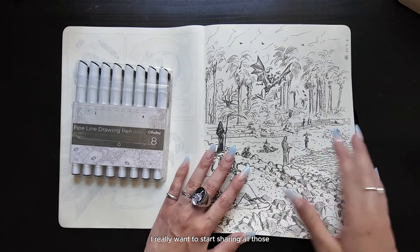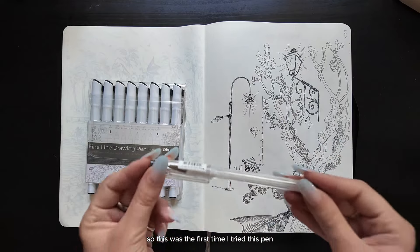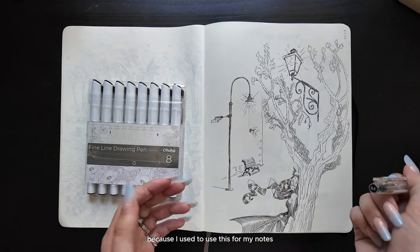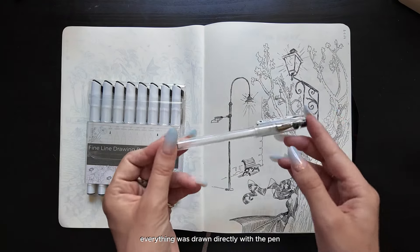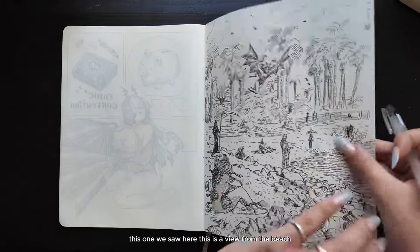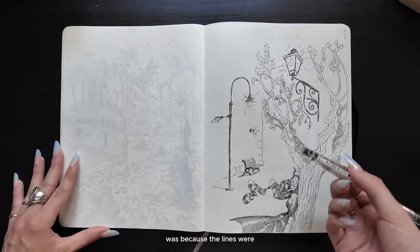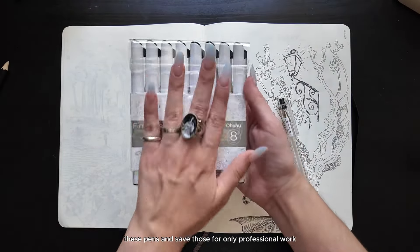I really want to start sharing all those very important lessons with you today. This was the first time I tried this pen on the sketchbook — basically I went out of my house and literally forgot my fineliner pens, and I only had this one because I used it for my notes. The tree, the lamp lights, the bench, this little corner — everything was drawn directly with the pen. Many of those things are live drawing, mostly sketched outside of my house. This is a view from the beach I go to draw. I kind of took this as an excuse to try this pen and save those fineliner pens for only professional work.